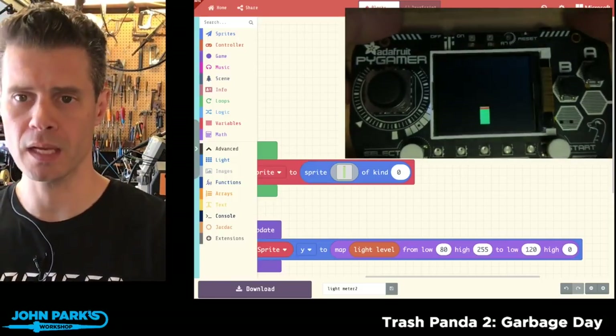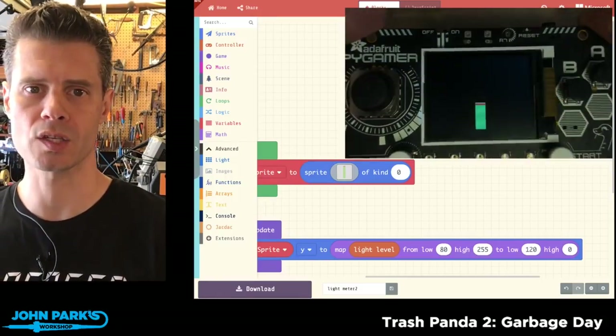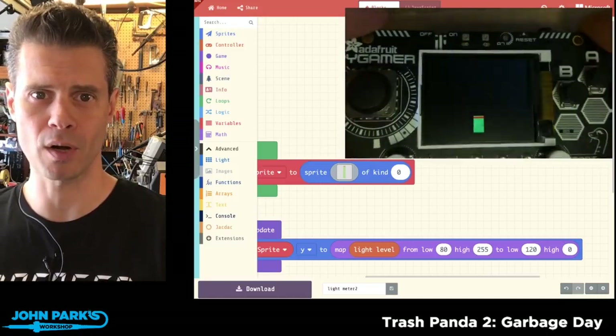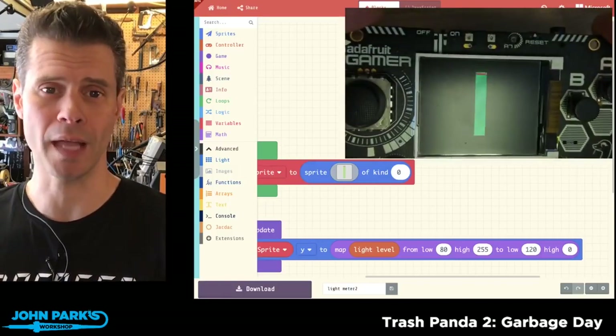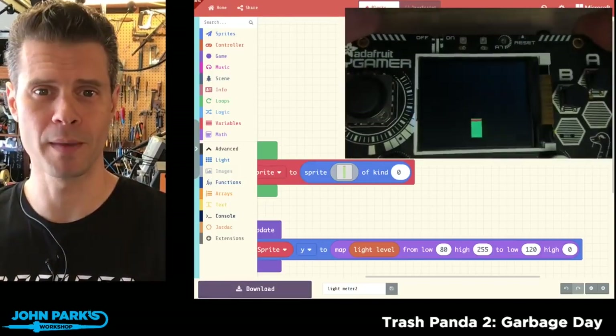That is a way inside of MakeCode Arcade to utilize the light sensor on the Pi Gamer to adjust the position of a sprite or do other kinds of cool gameplay, and that is our MakeCode Minute.